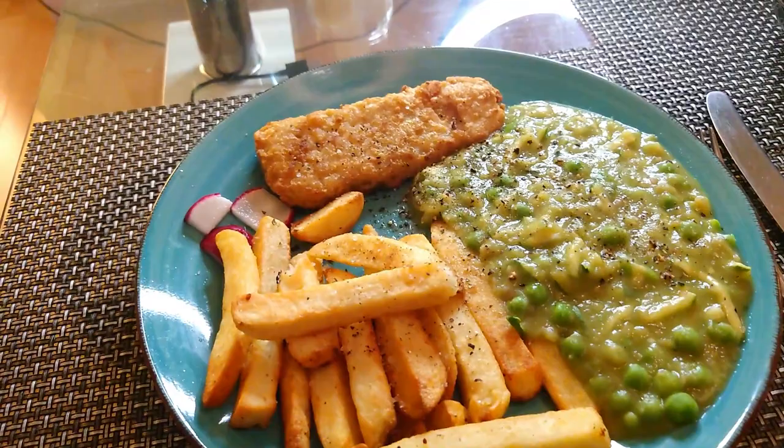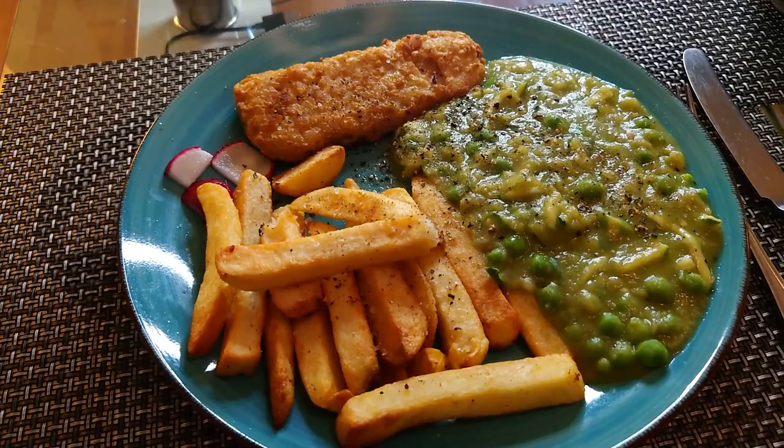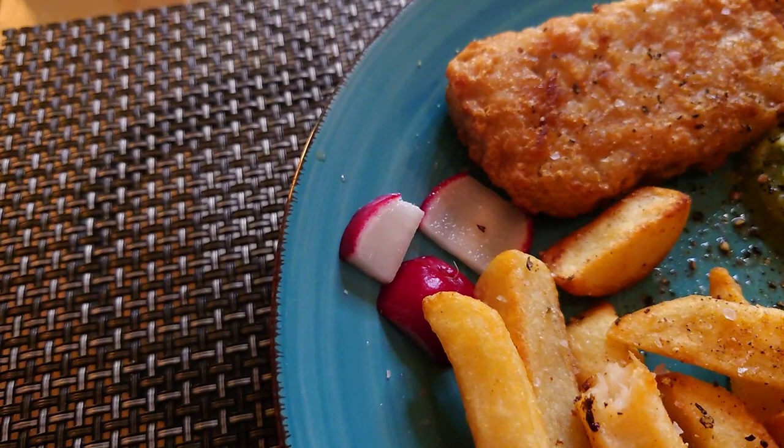It's a quick air fryer meal tonight. It's basically the Plant Pioneers — which is Sainsbury's own brand — fishless fillet and chips done in the air fryer, and a different mix this time: mushy peas, frozen peas and grated courgette because they had no spinach. But the piece de résistance — our very first radish from the allotment, picked this evening and washed.